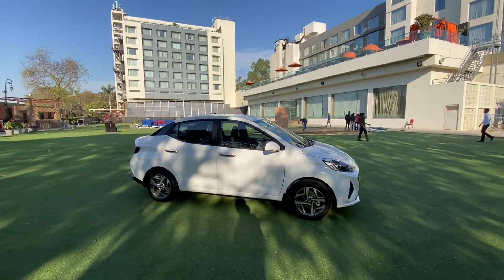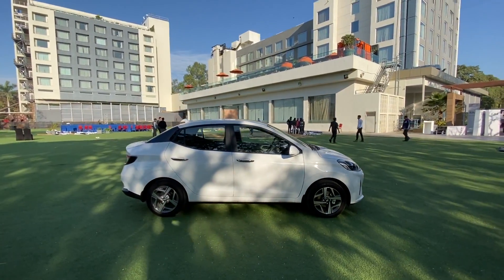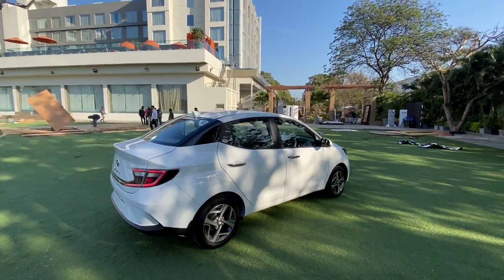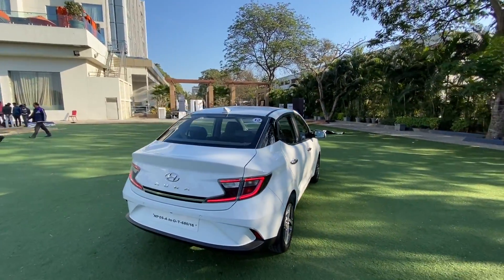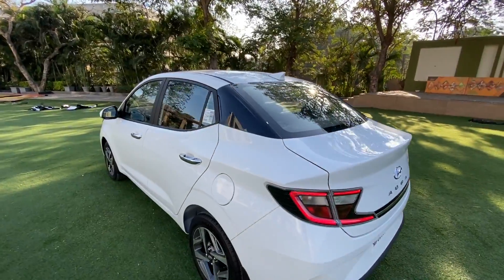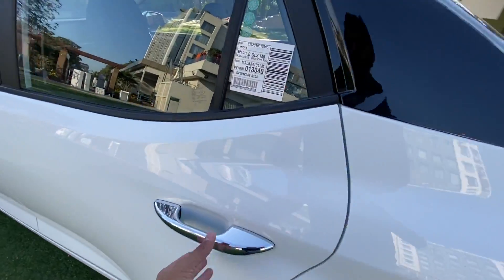We're talking so much about design because in almost every other parameter, the Aura is nothing other than a Grand i10 Neos with a boot. And of course, this having the turbo petrol engine is the reason we're actually reviewing the turbo petrol and not the other variants.